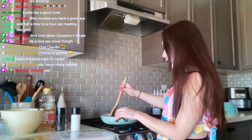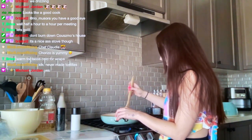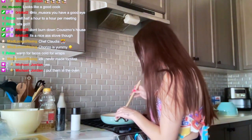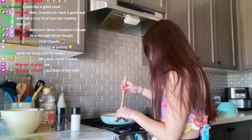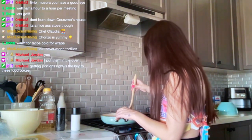Maybe I just load mine up like crazy. We'll see. Just trying to break up the pieces so that it cooks evenly.